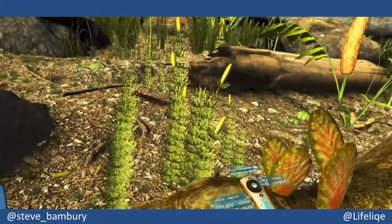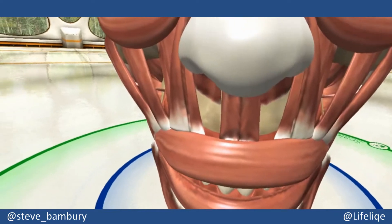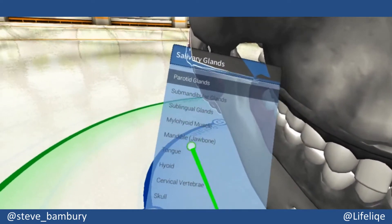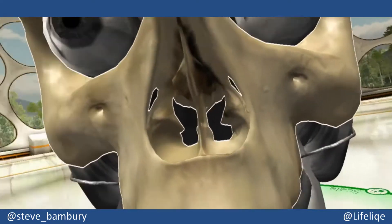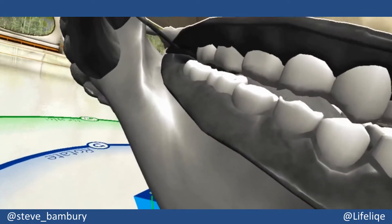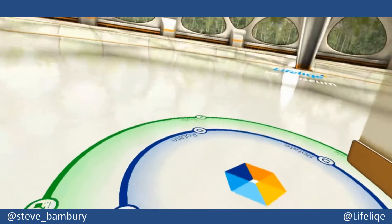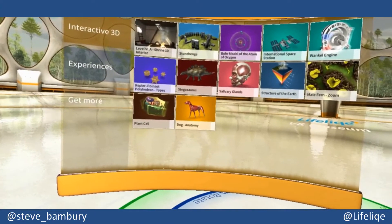Amazing experience for students. Lifelike VR Museum has got to be one of the most exciting examples of virtual reality in education right now. With over a thousand models in the full version, it really is a superb opportunity for students to engage with the science curriculum in a completely unique way. If you don't have access to a full VR rig such as an HTC Vive, then definitely check out the app version where you can see the models in augmented reality — available on Windows or on iOS.